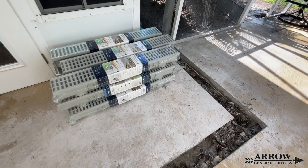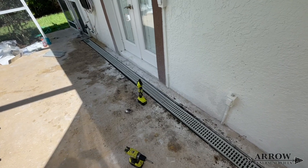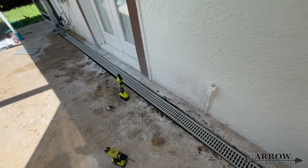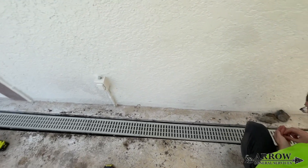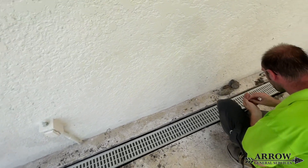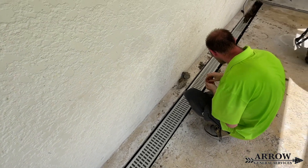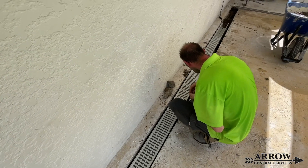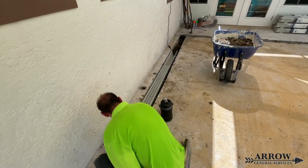When water enters this channel drain, it's going to be going on the path of least resistance once it enters that drain. So it is going to flow in the direction it is intended to flow and find that drain pipe. Once it finds that drain pipe connected to the channel drain, that drain pipe is sloped underground and it's going to take that water out and evacuate it quickly.